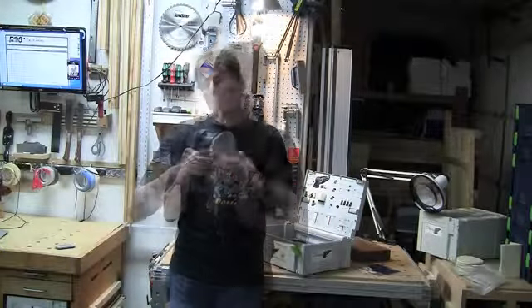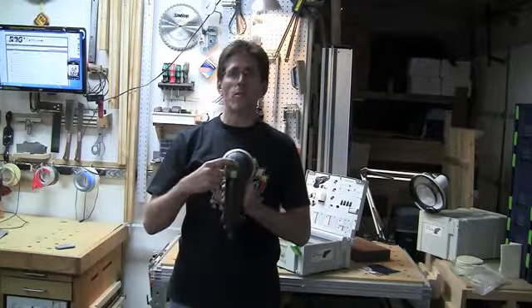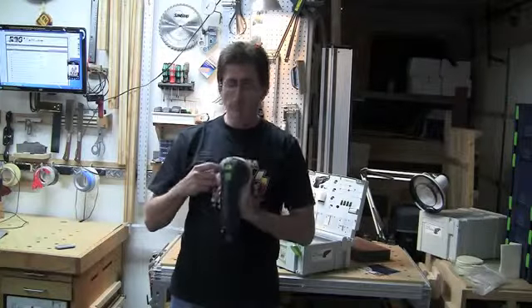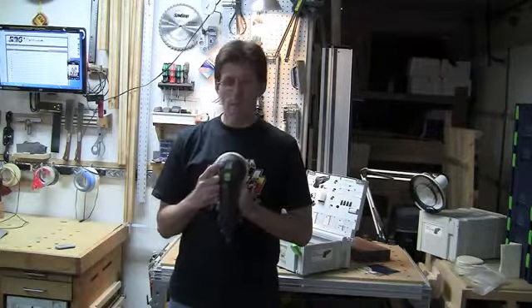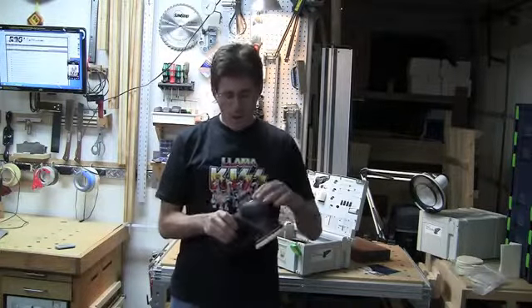The heads are interchangeable. Here is the switch for switching between the two different modes. Right now it's in the fine mode, so it's in random orbit. If we move the selector over, now it's going to be in disc mode, and I'll show you how they run a little bit later.